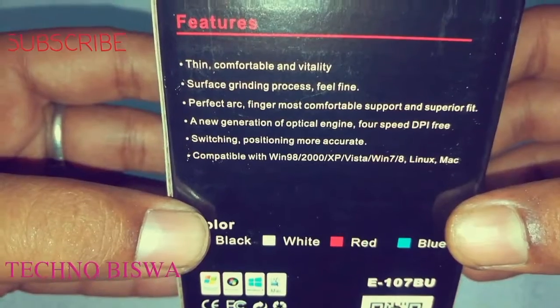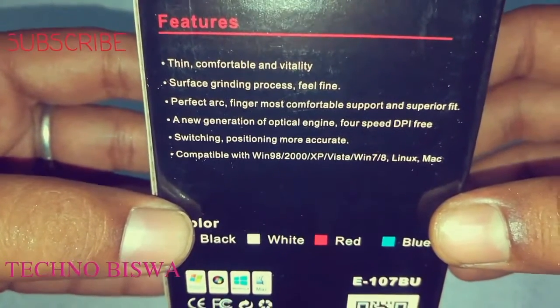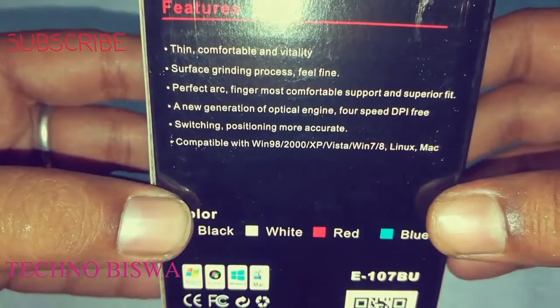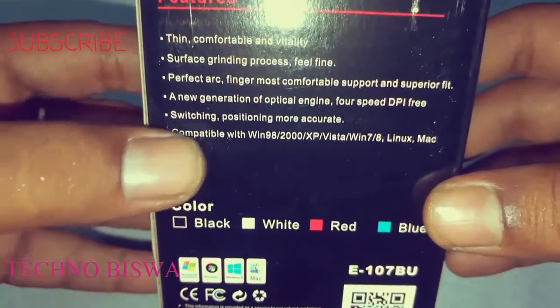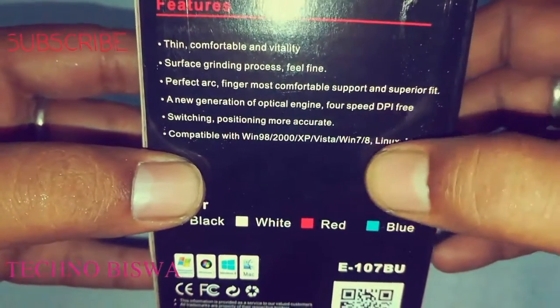A new generation of optical engine, 4 speed DPI free switching position, more accurate, compatible with Windows — every Windows.